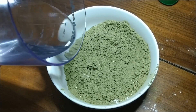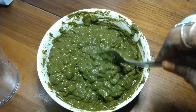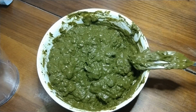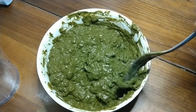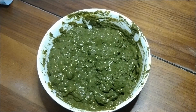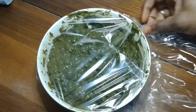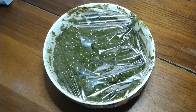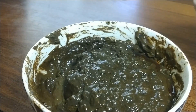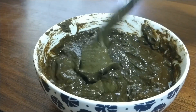Now that the cream of tartar and henna are thoroughly blended, I'm going to pour purified water into the henna and mix it until it reaches a pancake batter or mashed potato-like consistency. As you can see, the henna looks very rich and thick. Now I'm going to cover the bowl with saran wrap and let it sit for eight to twelve hours to allow enough time for dye release. After twelve hours, here's the finished product — this is what your henna should look like.